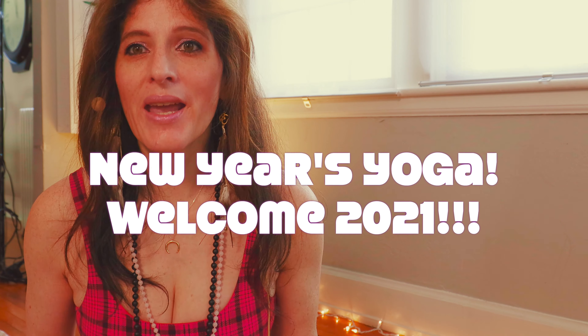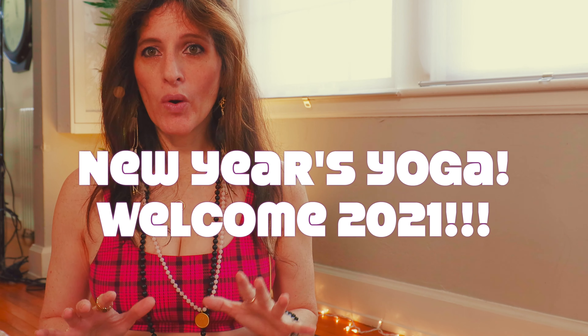Thank you so much for joining me. Today I have a beautiful practice for you to get ready for the new year. You can do this practice at any time. We're getting ready to welcome 2021 with a full heart of gratitude and a lot of love.